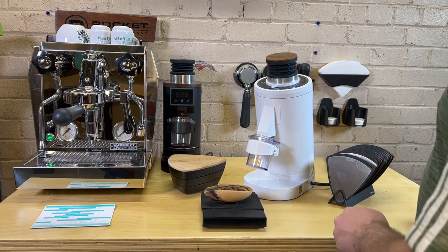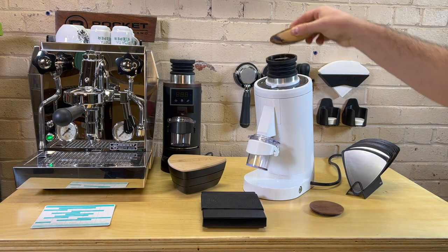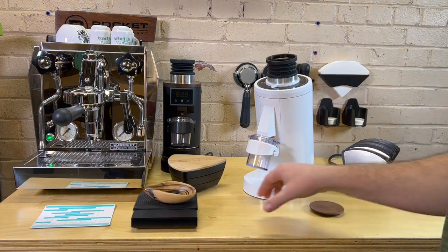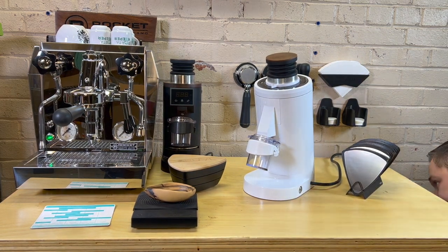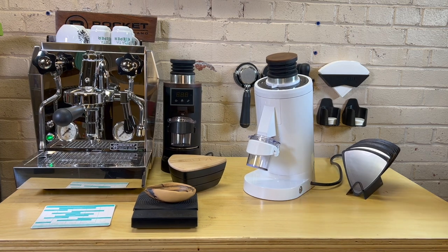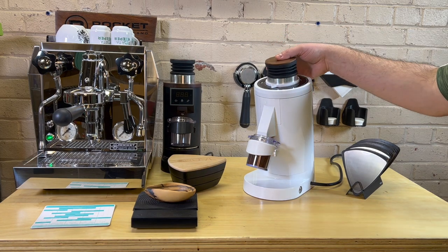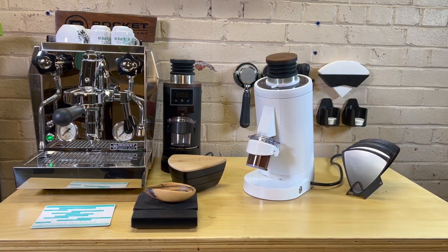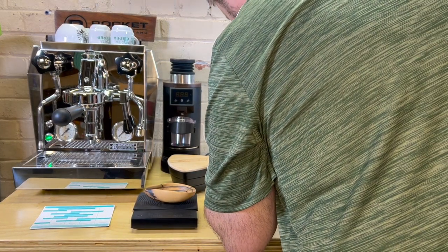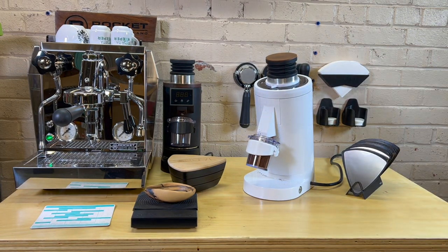To begin with, I've weighed 18 grams of beans and we're just going to grind them real quick. I unplugged it — let's plug it back in. I used this grinder this morning and made a couple shots of espresso. The exact setting is between 20 and 18; right now it's on 18.